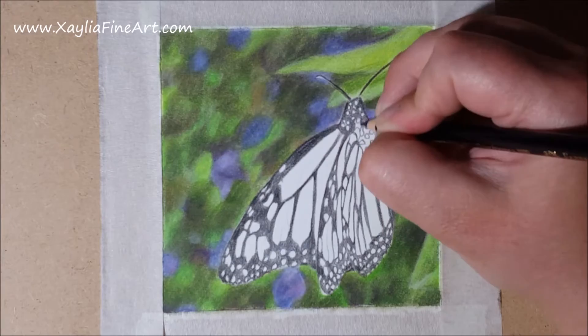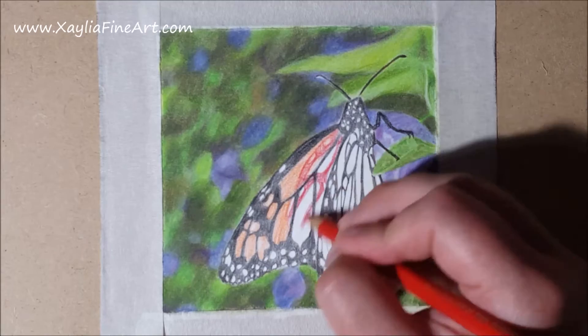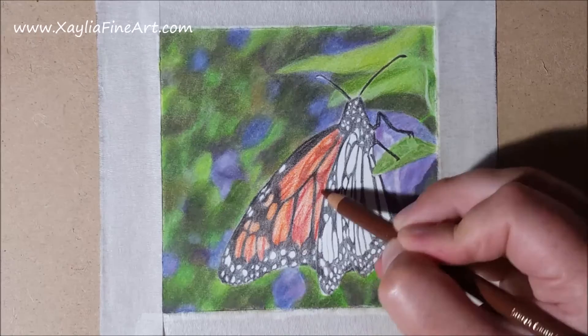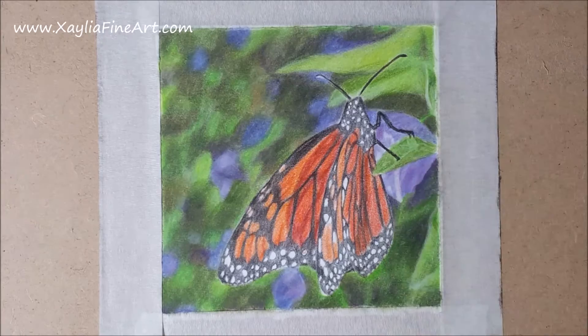I go over the wing in dark cadmium orange, covering all the coloured spots. I also check the little tiny spots because a couple of them have a slight tinge of orange, so I colour those at this point. I then go over with a few more orangey reds where the shadows of the back wing have come through and you can see the lines, using the orangey reds to bring out those lines.